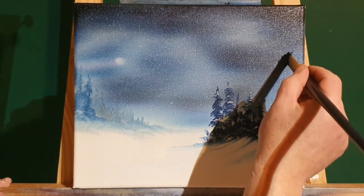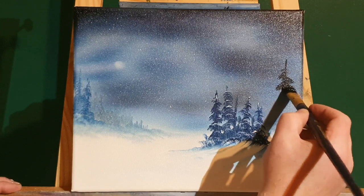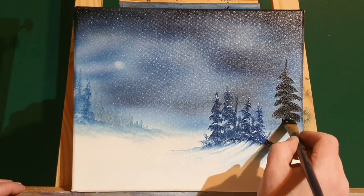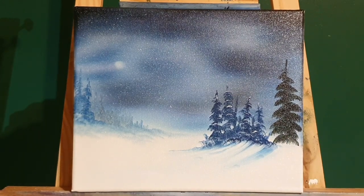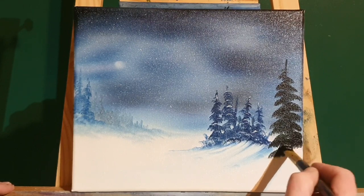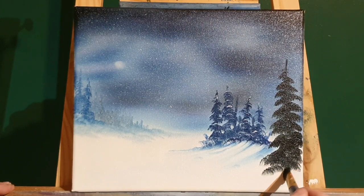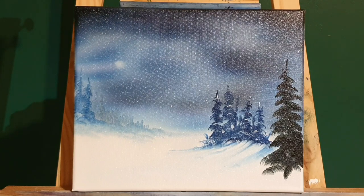Right, let's put a bigger one on. I've got the same kind of brush but just bigger. I've darkened the paint, a bit more black in there. You can see I'm just going side to side, zig-zagging side to side, applying more pressure as I get to the base of the tree. If you run out of paint, just get a bit more. Right down to the bottom, give them a little bit of a trunk.